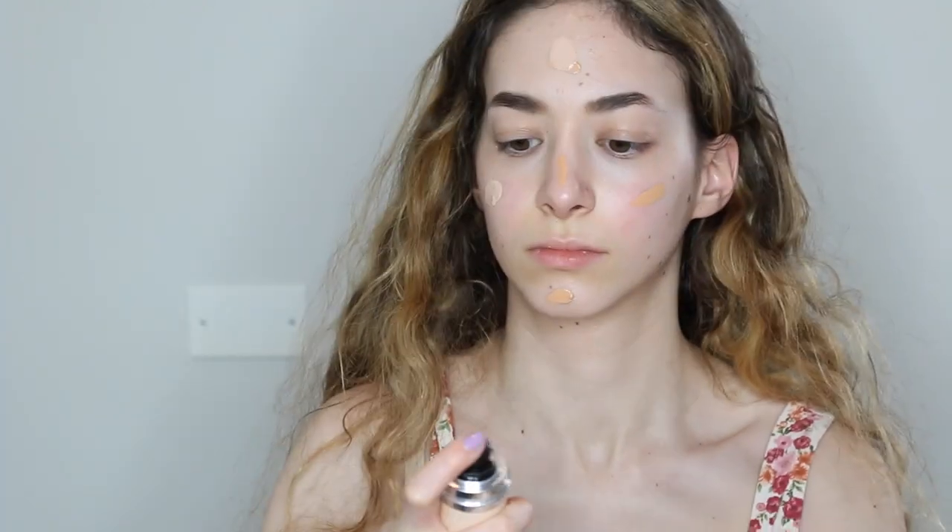Now I'm going to put on my Clinique foundation and I'm putting on my color, my actual color for my Dior spray foundation. I'm just going to be blending it in with my Very Dirty Beauty Blender and that's all for that.